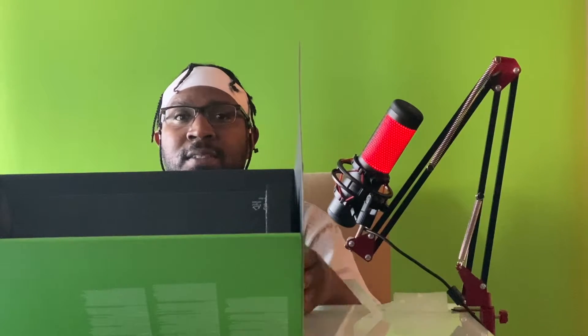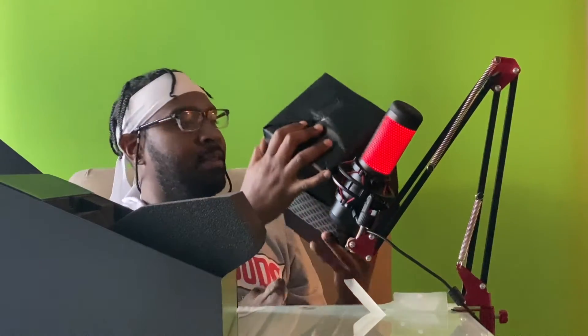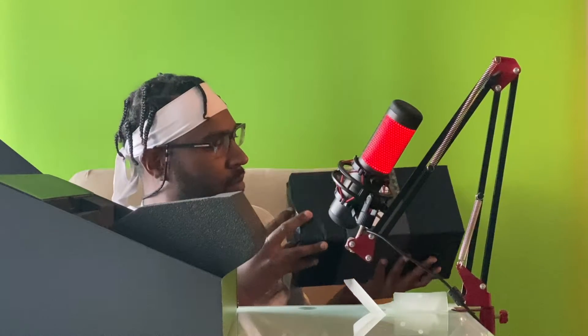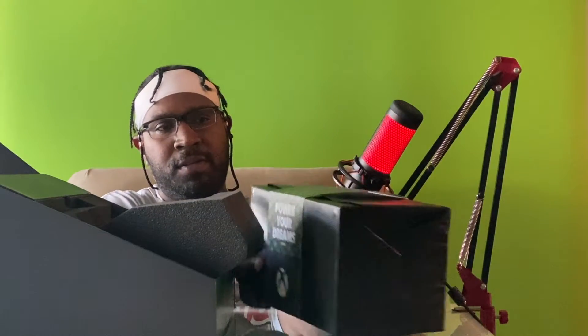Wow, this thing is heavy too guys! Let me open it this way — I don't want to mess up the box. It's a lot heavier than what I thought. Let's get this bad mamma jamma out of here. Look at this guys — wow, this thing is not light. 'Power Your Dreams.' I like the packaging they put it in.